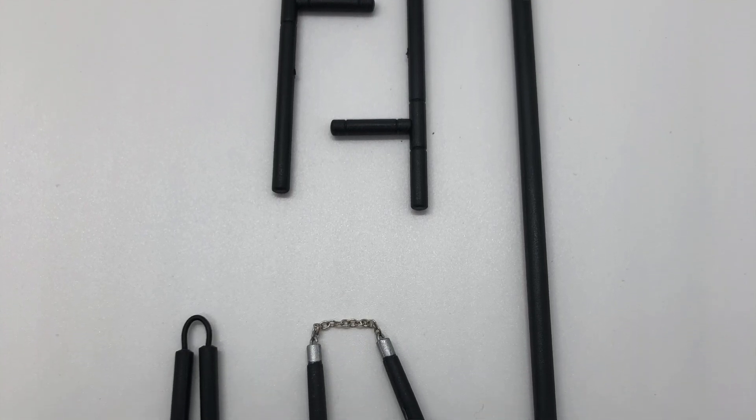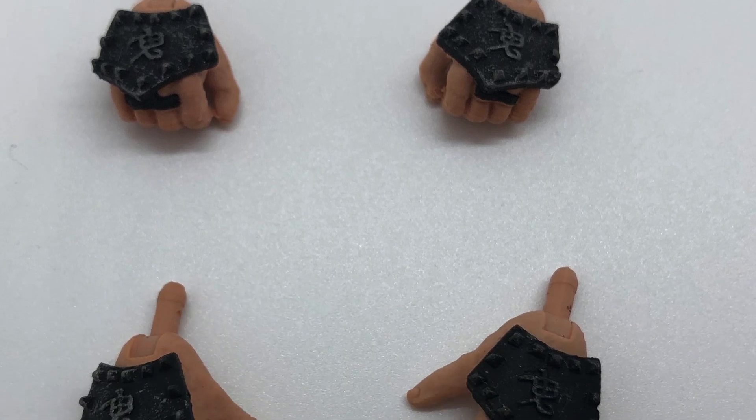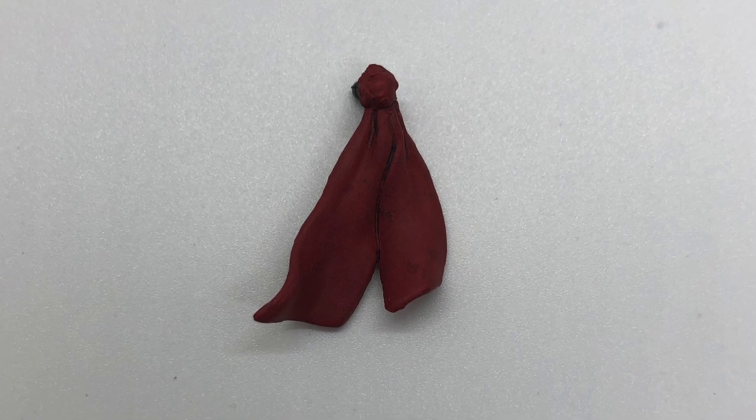And then you get a couple of nunchucks, four different hands, and what looks to be an additional head bandana — just the back end of it. I guess if the original one breaks, they give you a bonus one. It doesn't look to be any different, but it sways a different way. Maybe if you just wanted it to sway a little bit differently, that's the point.